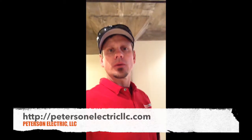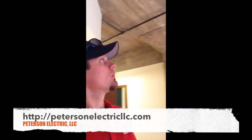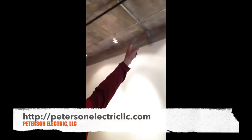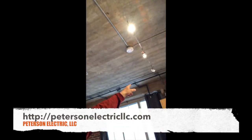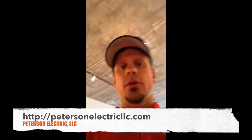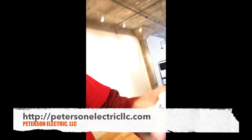Hey guys, Joshua Peterson, Peterson Electric here down in Denver, Colorado, downtown Lodo at Aloft apartment. We had a request to fix some of these halogens — there's a track head system right here, you can see it comes all the way down and around and over. Basically what we were having an issue with was that the halogen heads were burning out, so we had to come in here and rebuild them.